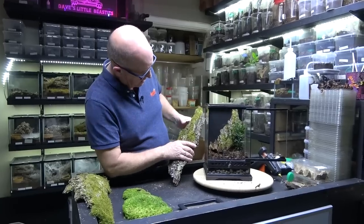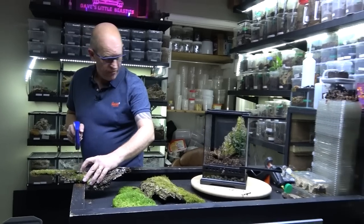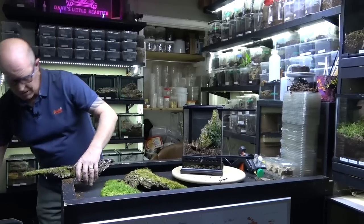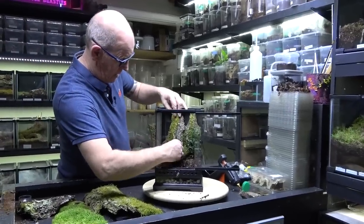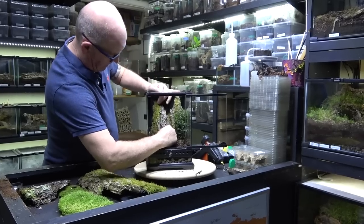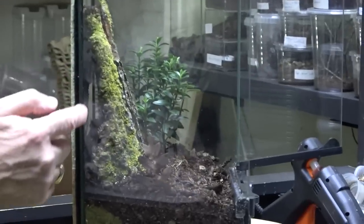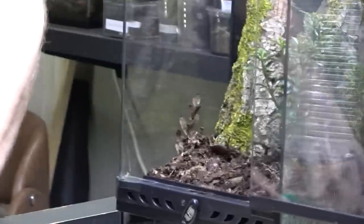We're going to put another piece of wood in here - I want to try and fill in the gap at the back. This is absolutely lovely timber. We just cut it through and then snap it off. So we're going to stick this one in there. Now we've got a bit of a background - our spider can get right down in the back there and disappear behind where it's nice and dark. Hopefully she'll feel a little happier.